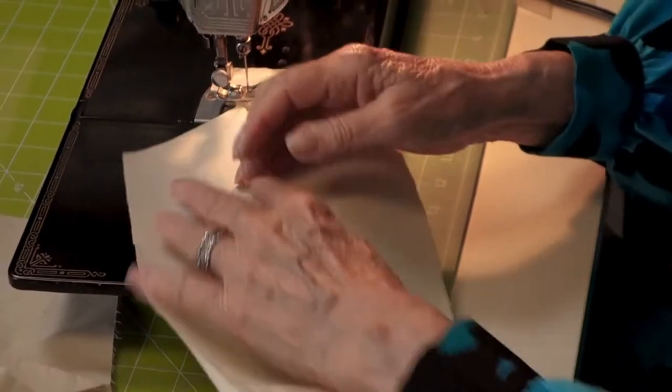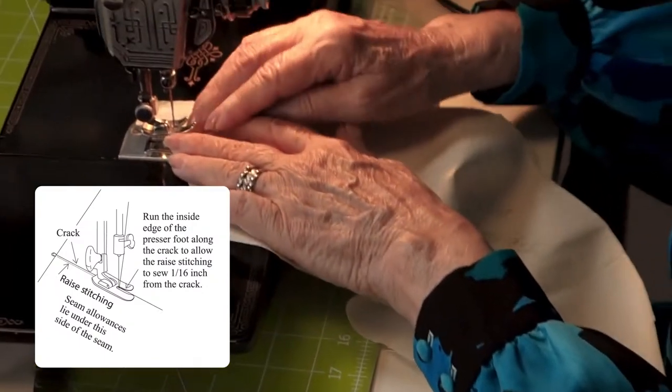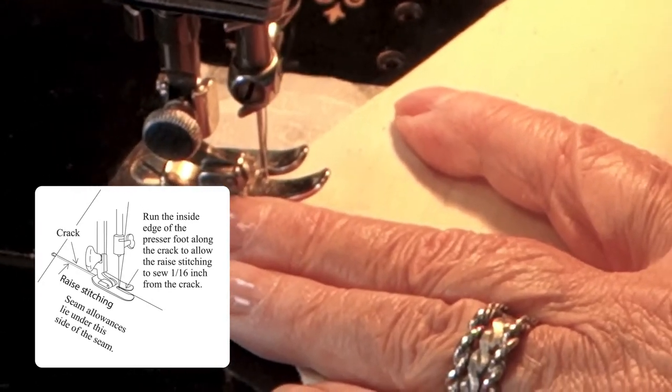Now I'm going to turn the bottom collar over. Because I've written on it and I'm making sure the written side is the face side, I can see what I'm doing. I'm going to do raised stitching — raised stitching is in commercial garments all over the place. I've had students say they never heard of it, but look in your garments. They're full of it, and it helps press the garment and keep it in place.